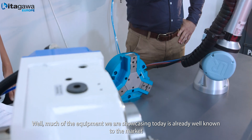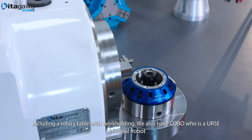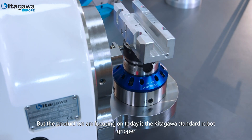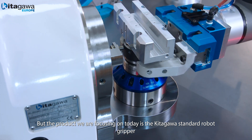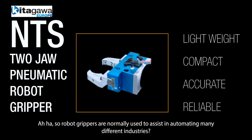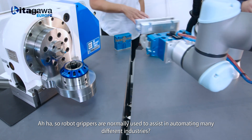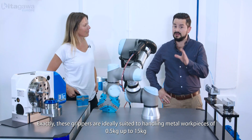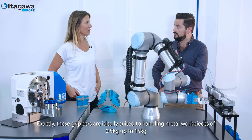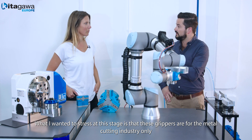Much of the equipment we're showcasing here today is already very well known to the market, including our rotary tables with work holding. We also have Kobo, who is a UR5e universal robot. But the product we're focusing on today is the Kitigawa standard robot gripper, which is currently attached to Kobo. Robot grippers are normally used to assist in automating many different industries. These grippers are ideally suited to handling metal workpieces of 0.5kg up to 15kg. What I wanted to stress is these grippers are for the metal cutting industry only.